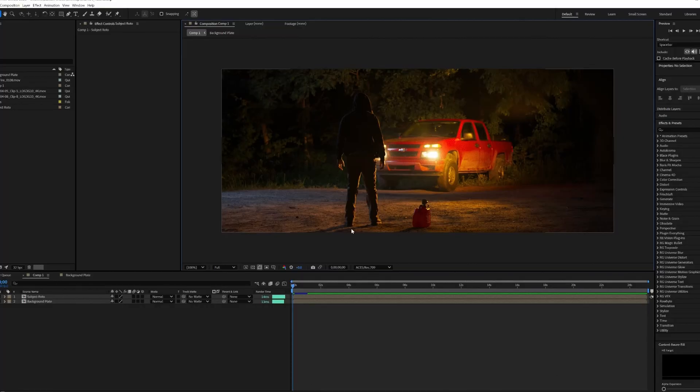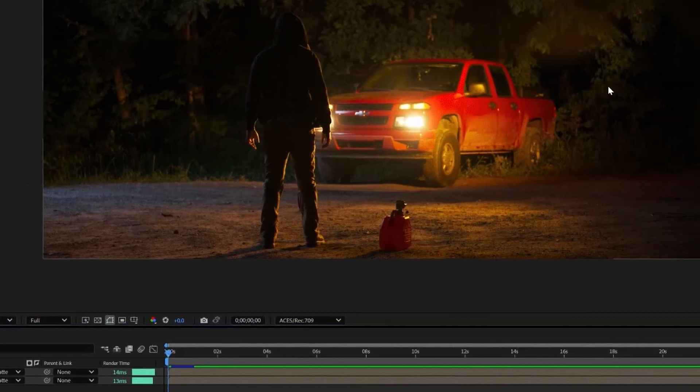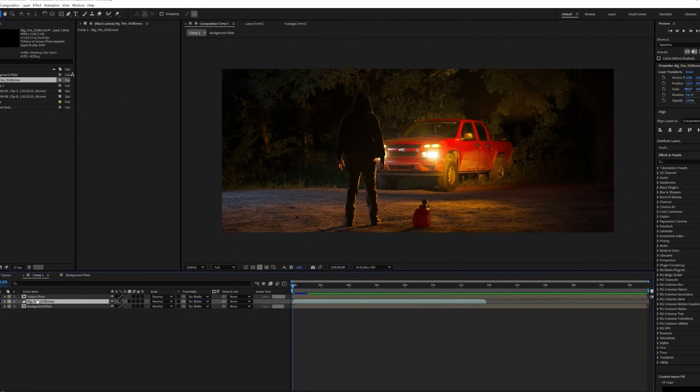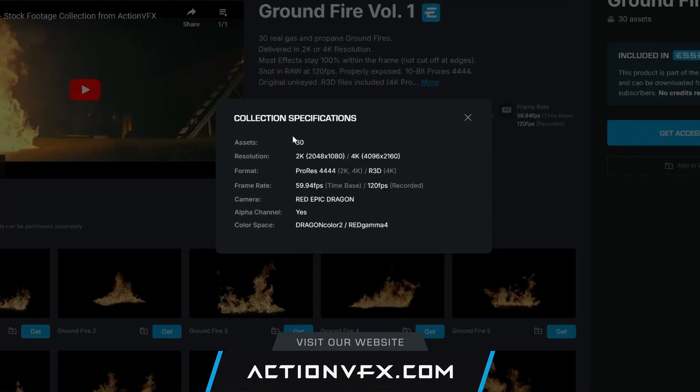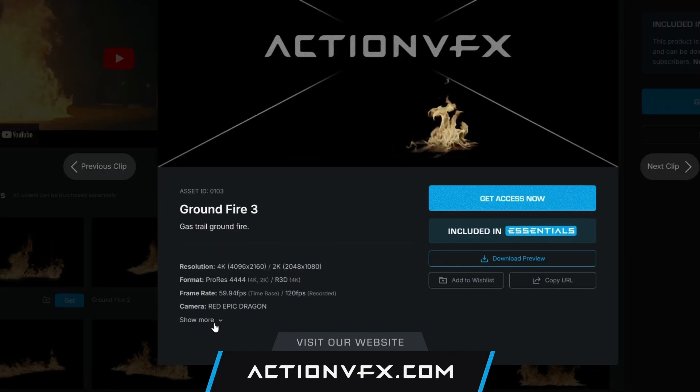We're now in After Effects, already set up to work inside of our ACES workflow. We already have a composition set up with a clip in it that's converted from the correct color space into ACES. What we're going to do is grab one of our Dragon Color 2 Red Gamma 4 assets and drag it into our composition. If you're not sure of the color space your asset is in, we put all of this information on our website on the actual product pages themselves, so you can quickly reference and understand exactly what you're working with.